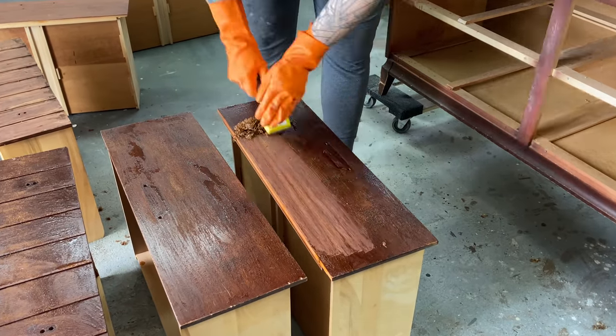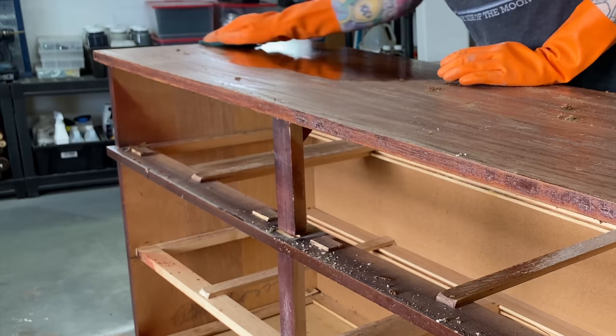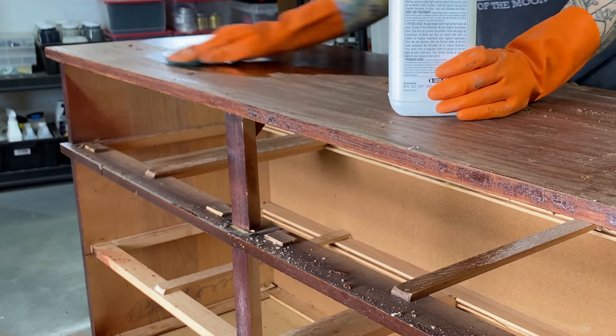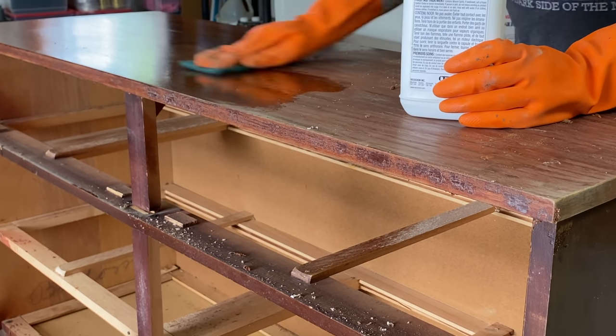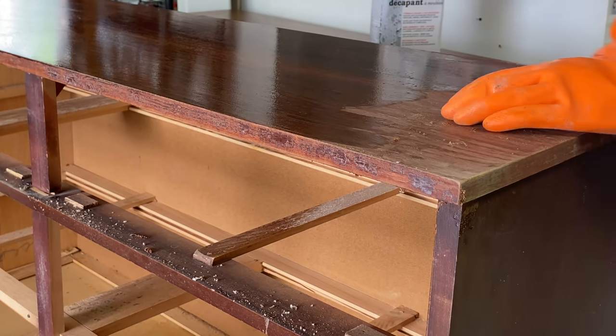Same thing here on the drawers — this is a heck of a workout, let me tell you. I'm using a medium abrasive pad with some mineral spirits to help remove the last of this stripper gunk from the top. It's also going to allow me to have a better look at the wood grain and see if there are any stains, discolorations, or damage.